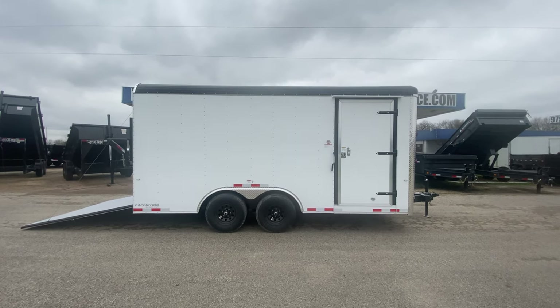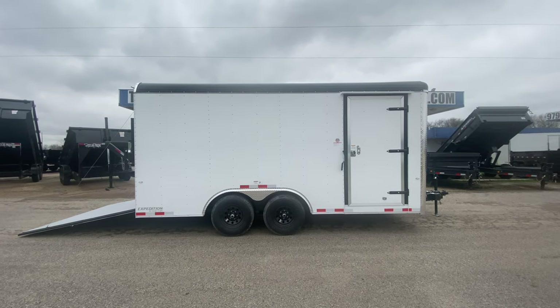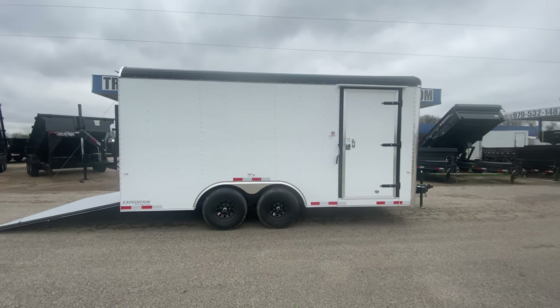Hello everybody, welcome to Trailer Place. I'm going to take a look at some new inventory that we got on the lot with you guys today. What we're going to be taking a look at here first is an 8½ x 16 Cargo Craft Expedition enclosed trailer.